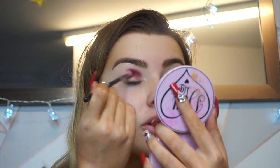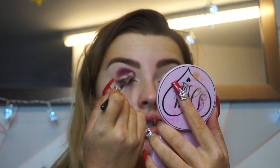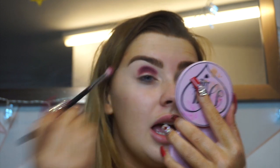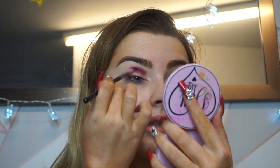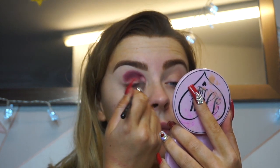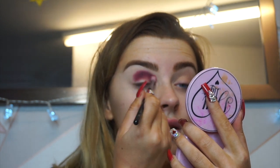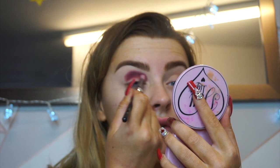Already I can tell that these shadows — this one in particular — are hella pigmented. There's no fallout in the pan whatsoever, which is really really good. Usually when a shadow is very highly pigmented it has fallout, but this one actually does not, which surprises me. This is almost like a bit of a review — I haven't really used this palette before, just want to try something different.